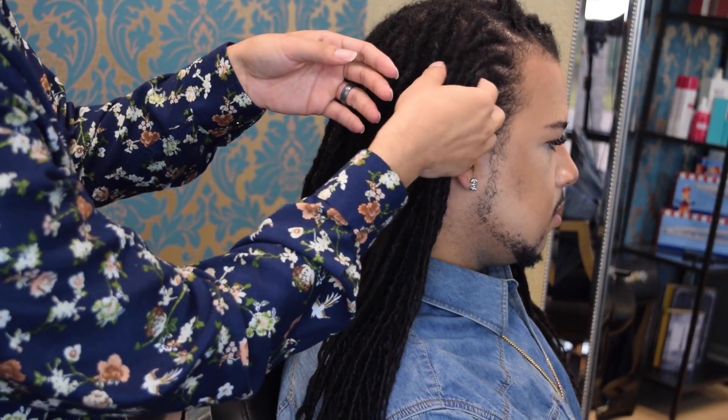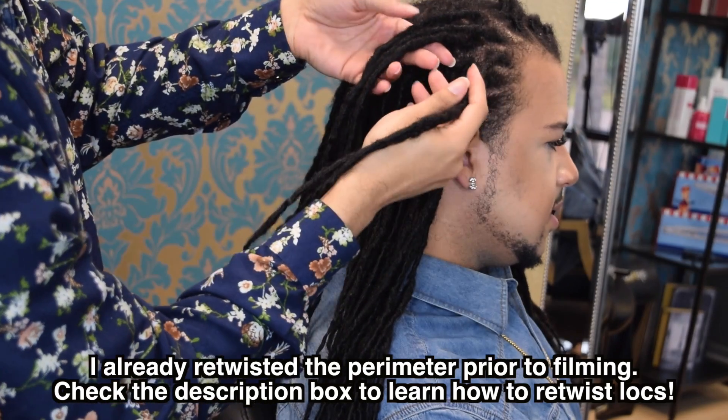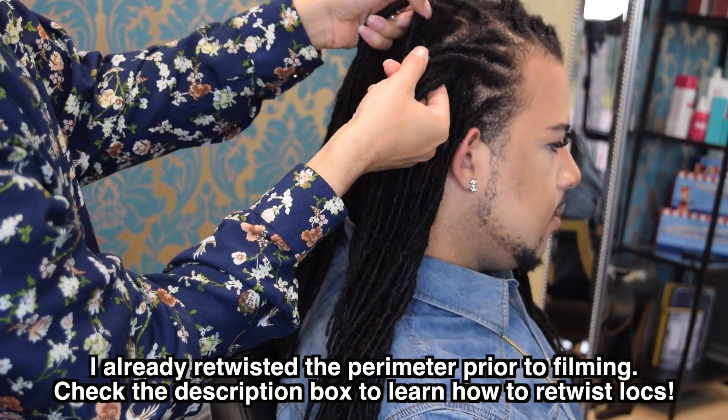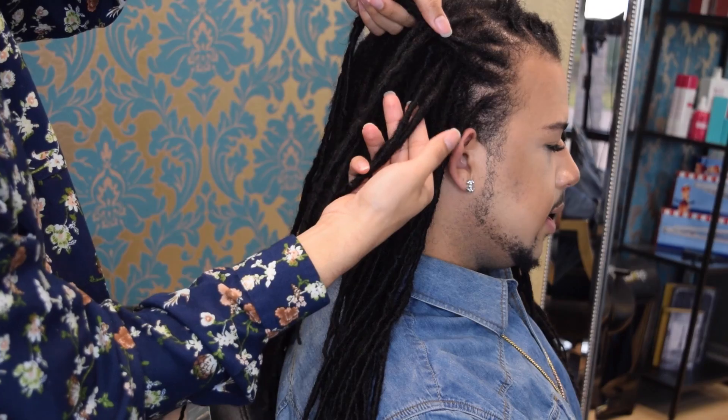I'm going to begin with the right side of his head, and we're going to start off by picking up a few strands — I've got like five here. We're going to do it almost like a braid at first, where we're crossing over that middle strand. Then we'll bring the top strand — I'm going to pick up one more and add it over the strand I just passed over.